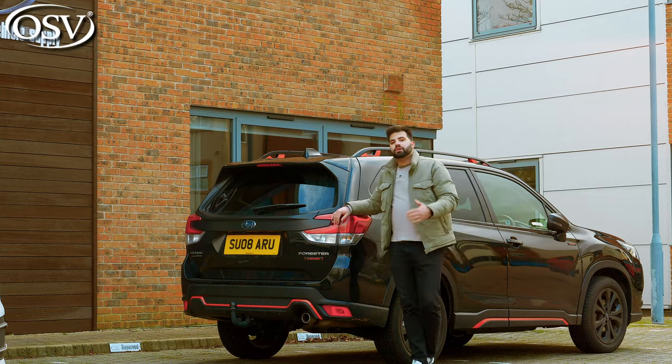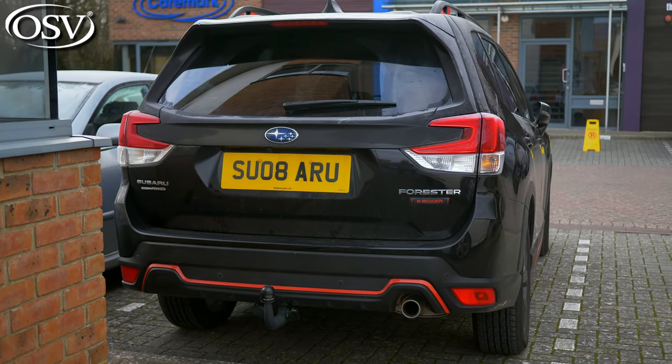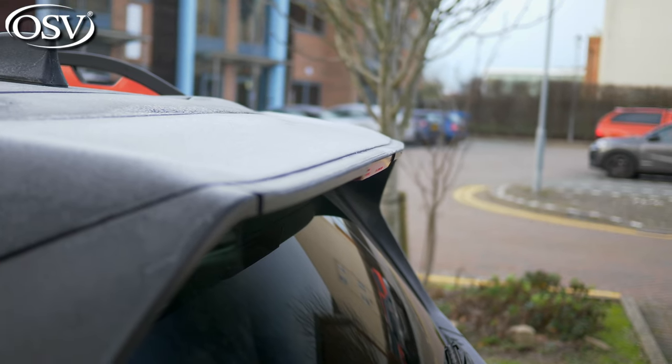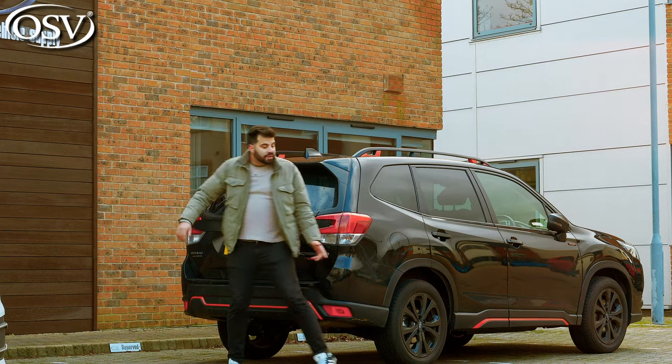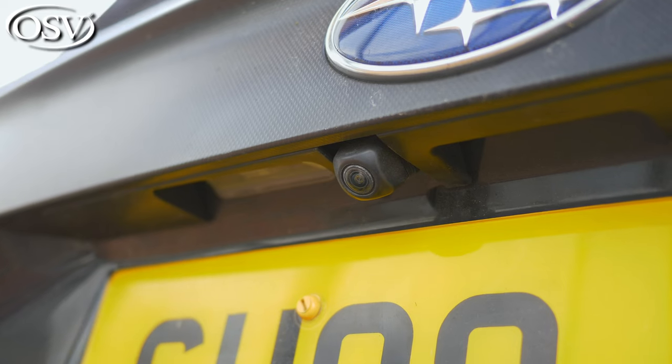The rear end adopts the no-nonsense approach that Subaru has been known for for years. However, although simple, I do like the design of these rear tail lights, and you also get a lovely spoiler. Across all trims, you get a rear view camera as standard so that you can navigate into those tight parking spaces.